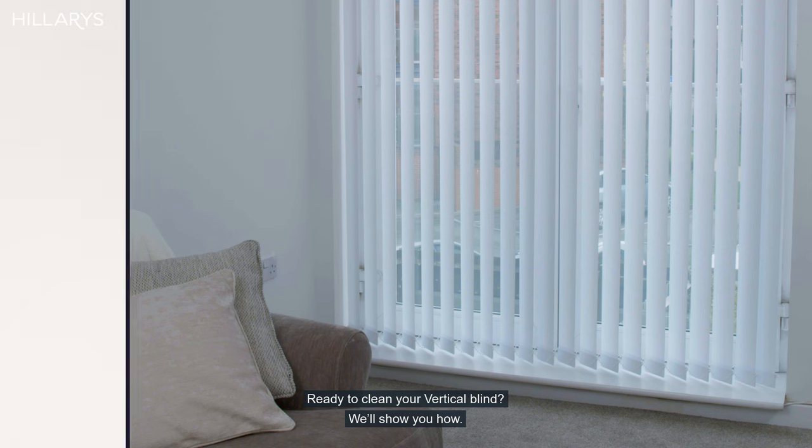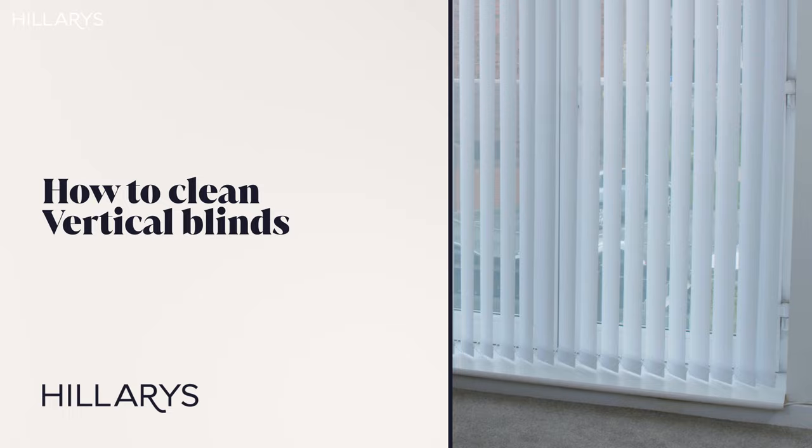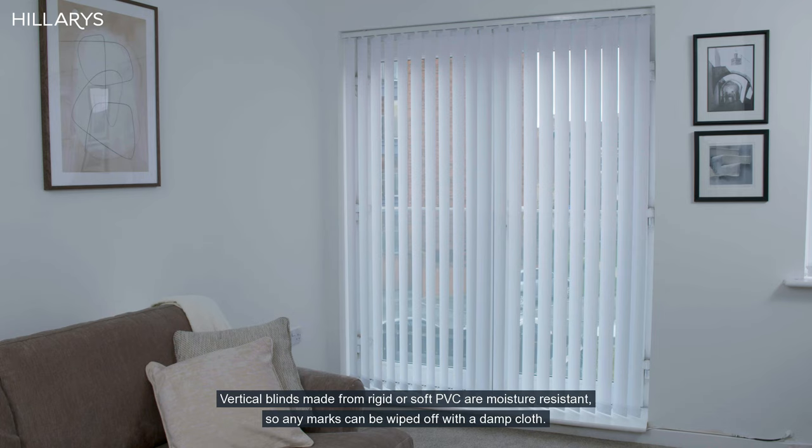Ready to clean your vertical blind? We'll show you how. Vertical blinds made from rigid or soft PVC are moisture resistant, so any marks can be wiped off with a damp cloth.